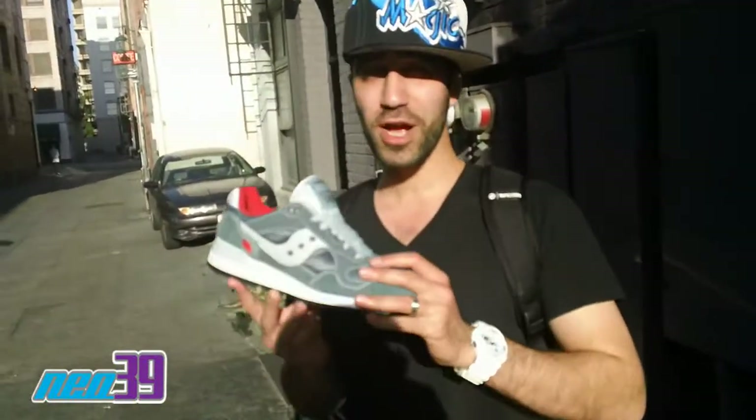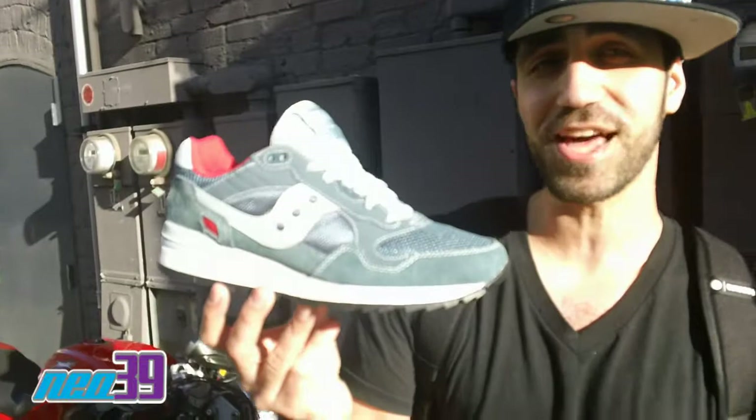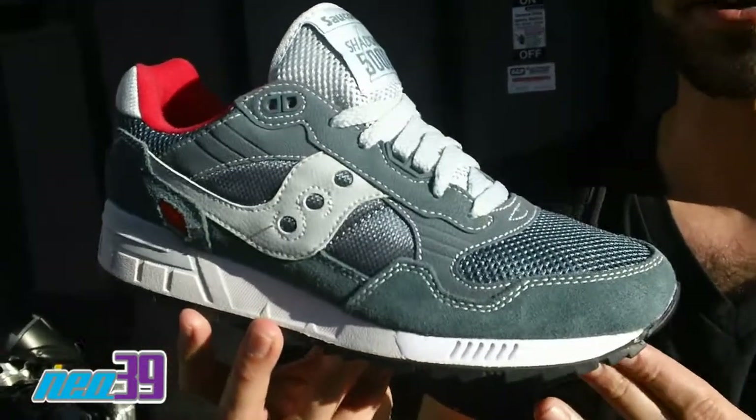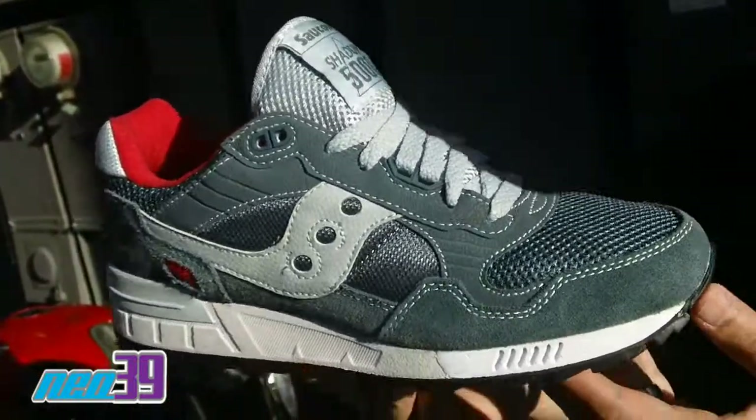Hey, this is Miki from NEO39. We're out here with the Saucony Shadow 5000, an oldie classic that's definitely coming around to the sneaker head. Once it was for the sneaker geeks, now it's got a whole new love.